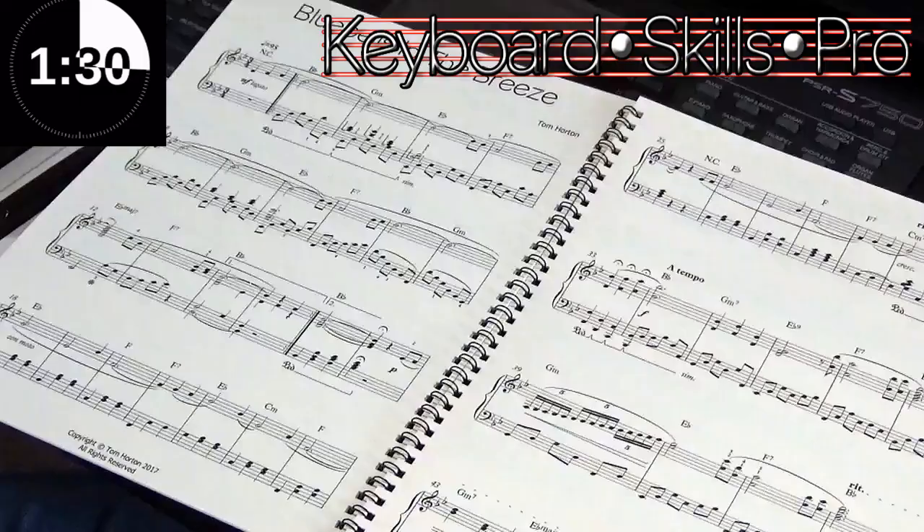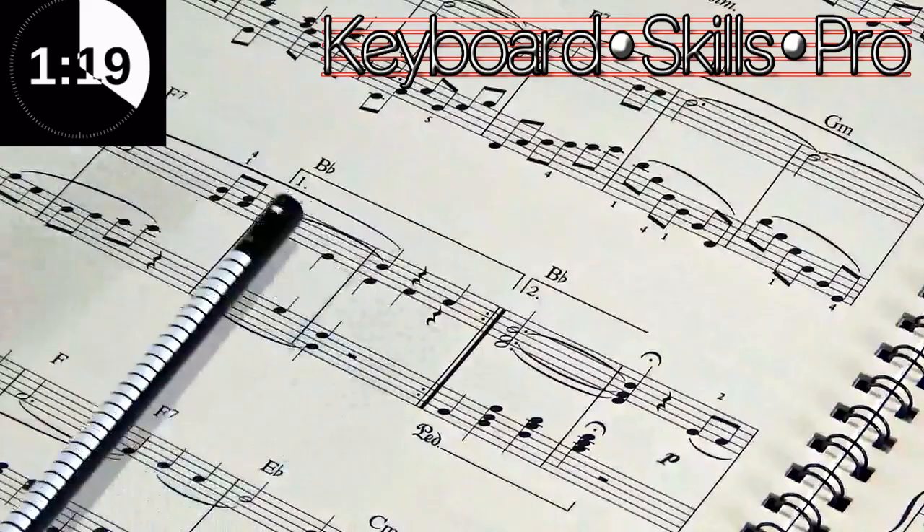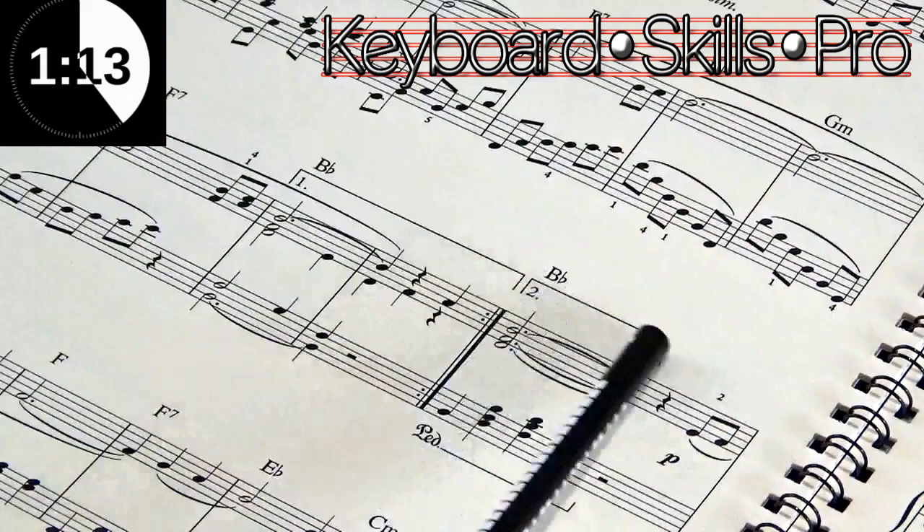I'm going to zoom the camera in now on these bars here. What we're going to see is some boxes above the music. You can see that these two bars have got a box with a number one above, and then the next couple of bars have a number two box.